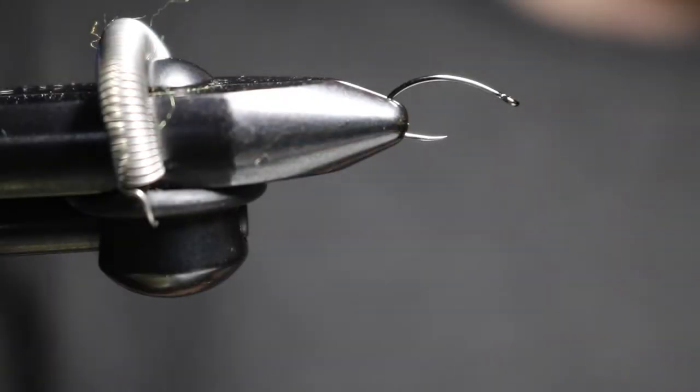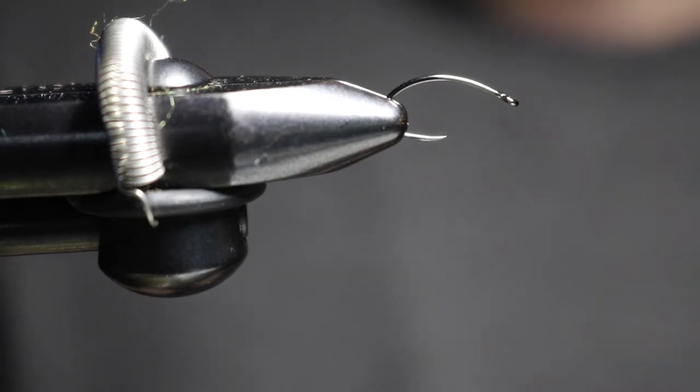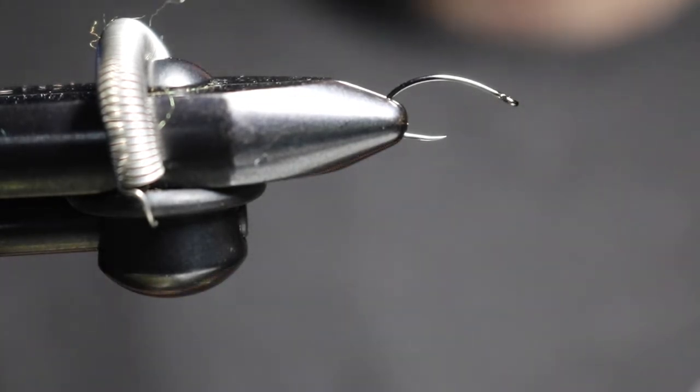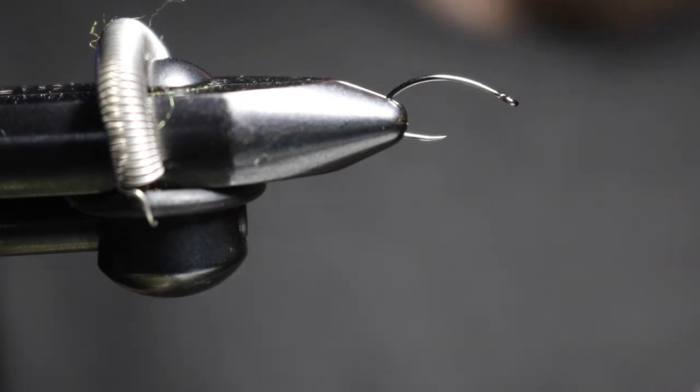Welcome back everybody. For today's fly tying video we are tying the spawn sucker — or sucker spawn. We're going to be tying it in flat orange on a size 12 Firehole Outdoors 317 hook, tying with UTC 70 thread in orange.